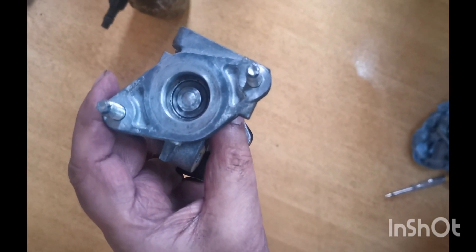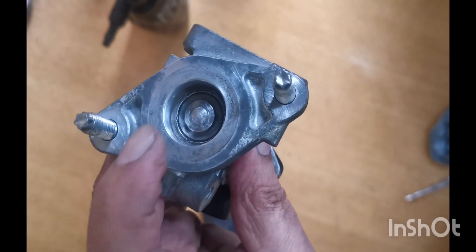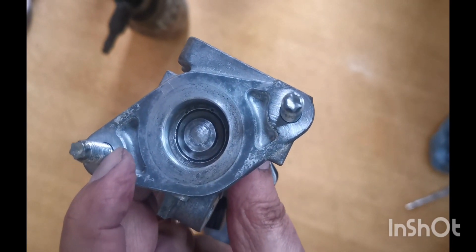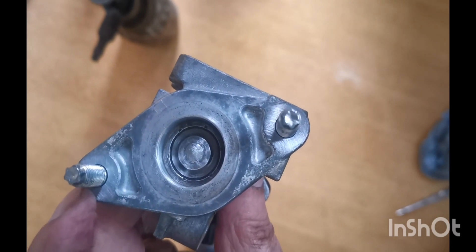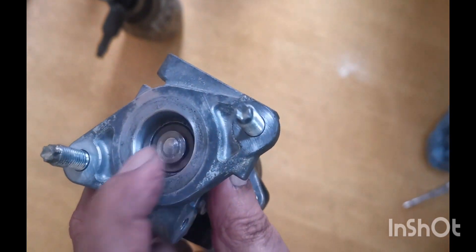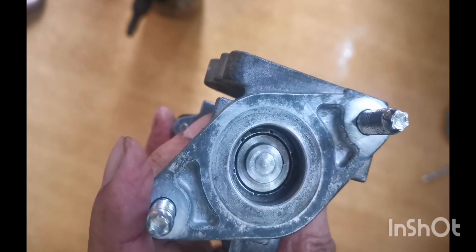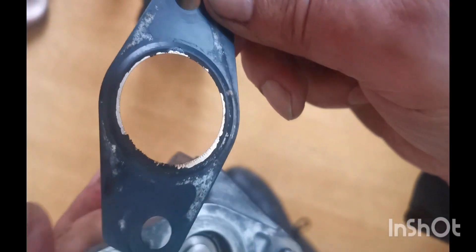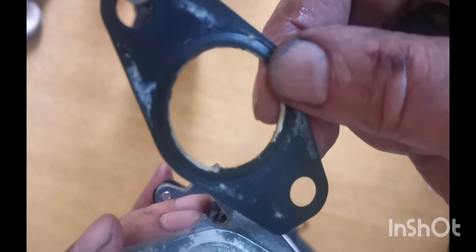We have cleaned this EGR valve and decided to use the same one. Now the shaft inside the valve is moving up and down freely. I don't think it will cause any problem by using the same one, because it was sticking before and now it's reasonably clean inside and outside as well. We are going to use the same gaskets as I don't have another one — it looks a bit chipped from here but apart from that it should be alright and I don't think it will leak.